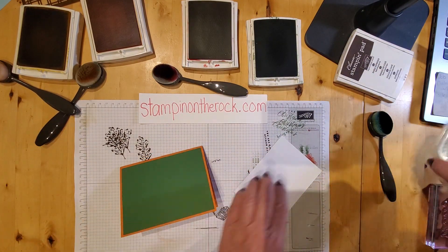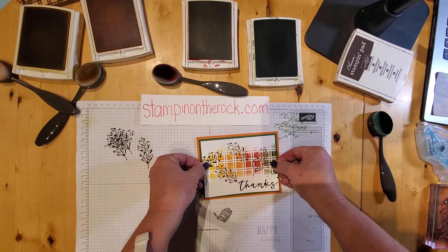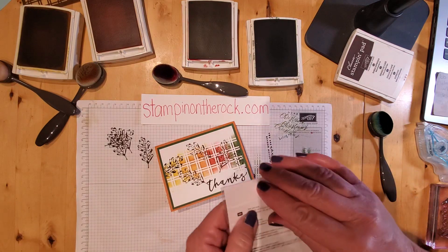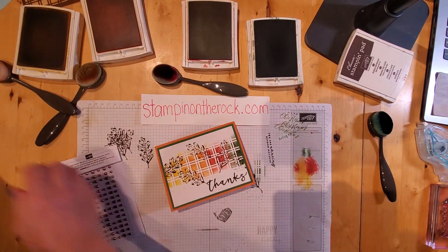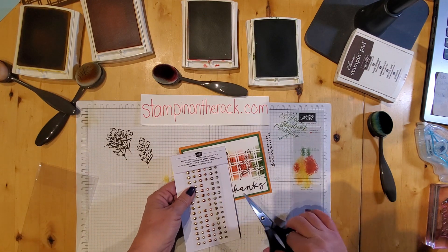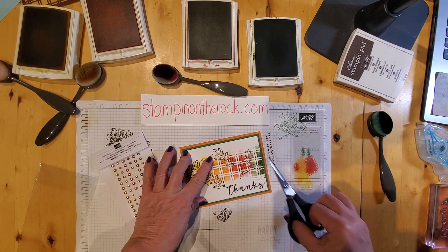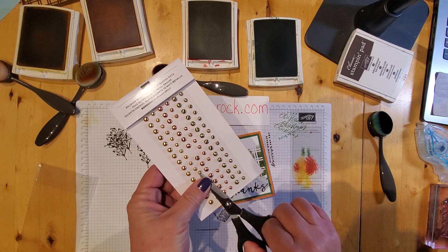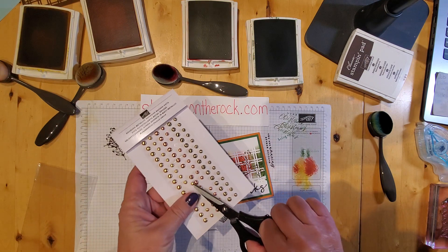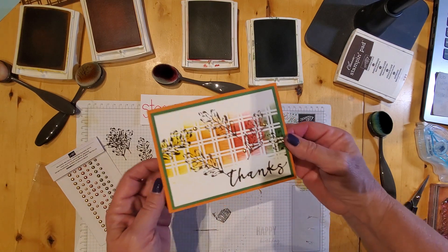We're going to put that on here. Let's put some adhesive on the back. Okay, I'll put this down here — there we go, and there's our card. We can leave it like that, but I'm going to add a little extra, some embellishments on here. What color do we think we should add? I like the gold — the gold's really pretty, let's do the gold. I'm going to pop some gold ones on here somewhere. I usually tend to put them in odd numbers, but don't worry about exactly that. We'll put this one here.